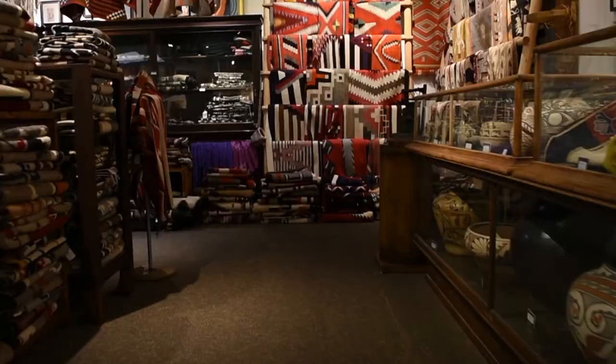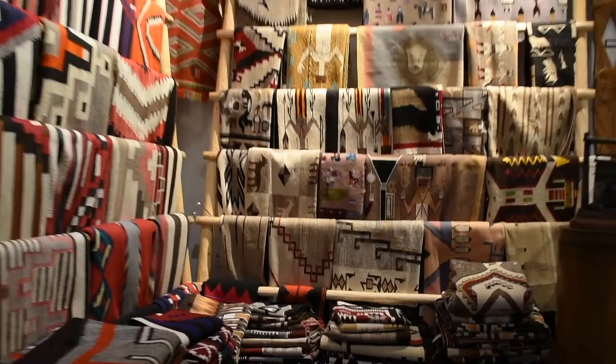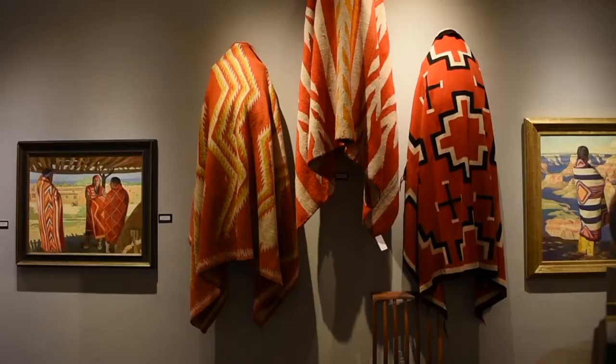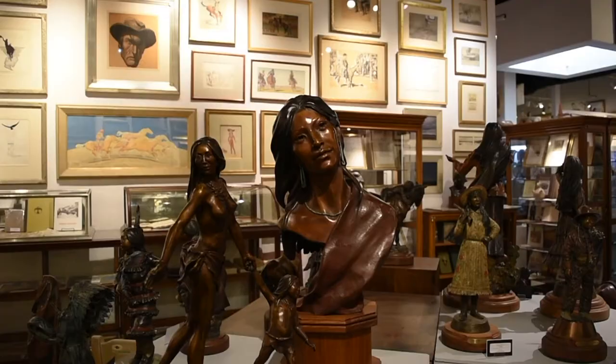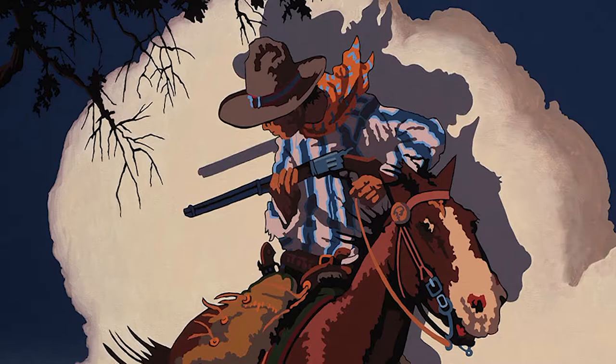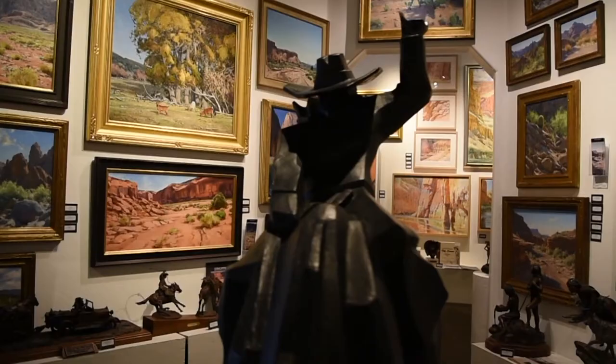Medicine Man Gallery, located for over 26 years in Tucson, Arizona, specializing in antique Native American art, early Western art including the famed Maynard Dixon, as well as modern art. You can find everything online at medicinemangallery.com.